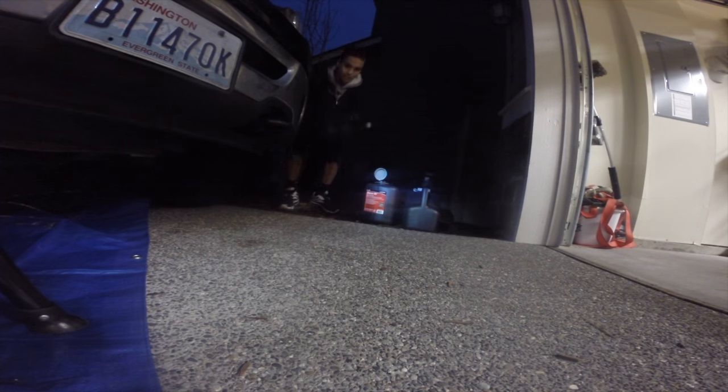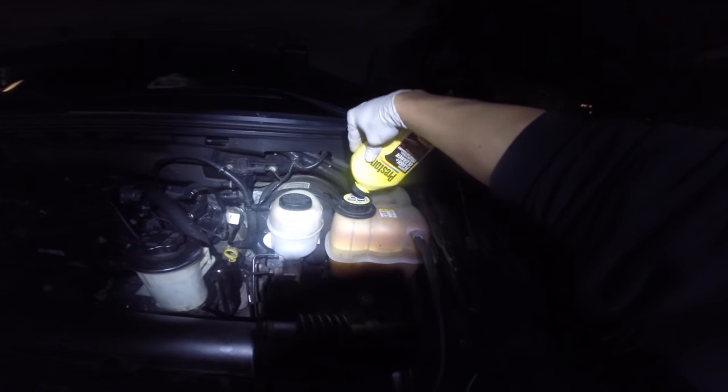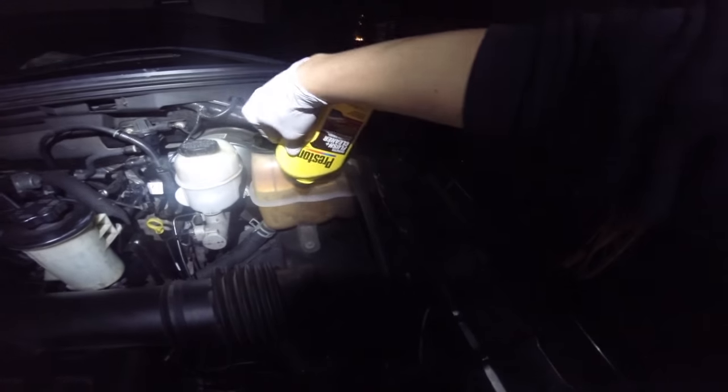You probably want to change it every 100 to 125,000 miles depending on the type of antifreeze you have. If you just bought your car I recommend just going ahead and changing it. Make sure you dump it in — you're going to be flushing a couple of times here, so you're going to need a lot of containers to hold it.